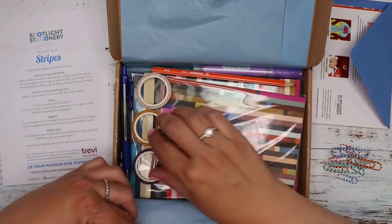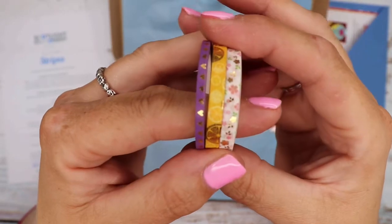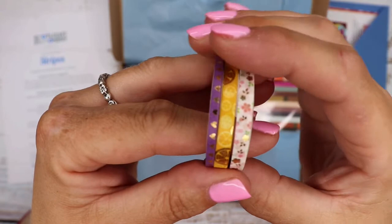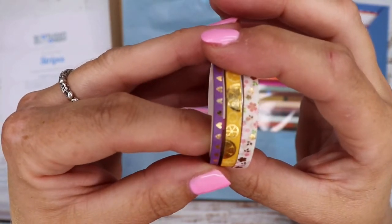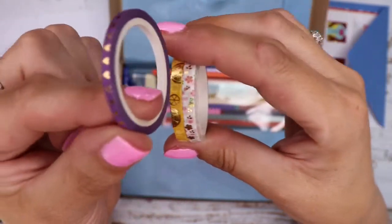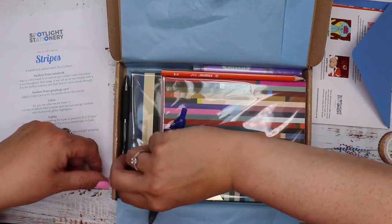I can see we've got washi tapes here — I haven't had any of these for a while. Oh, these are beautiful! We've got a little floral one, these are very thin. Then we've got what looks like lemons, and then gold hearts on a purple background — that one is even like half the thickness of the others. Love those, they are very cute.